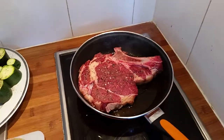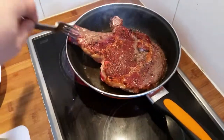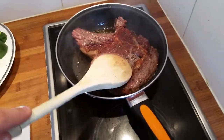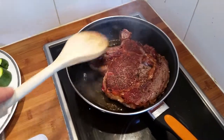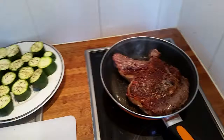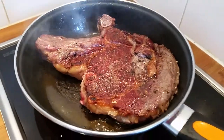Two minutes are over — now you can use a fork very close to the bone just to turn it over. Look at that — you just seal this steak, very special ribeye. Another couple of minutes, and then it goes into the preheated oven for between four and five minutes at 180 degrees.